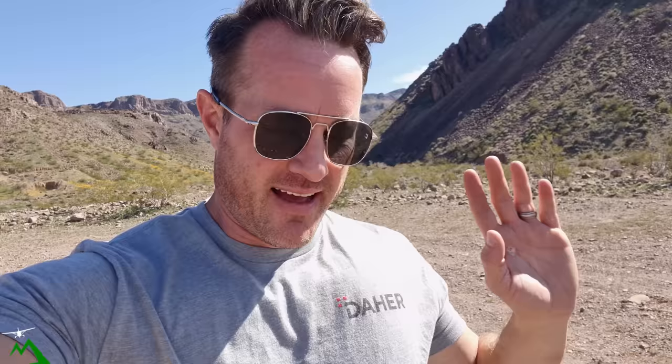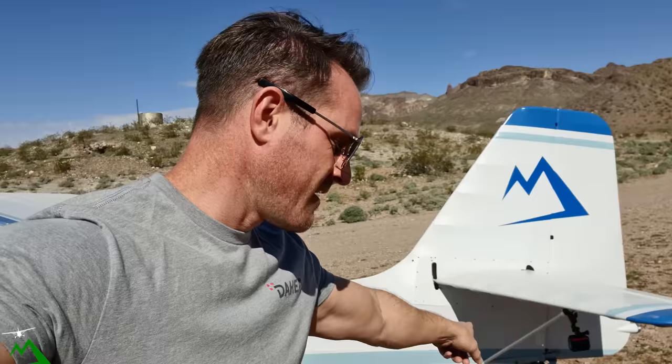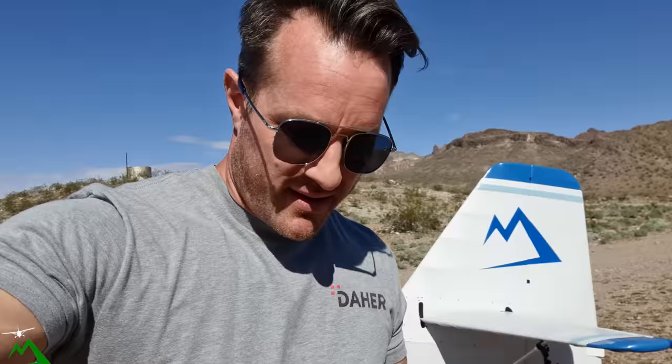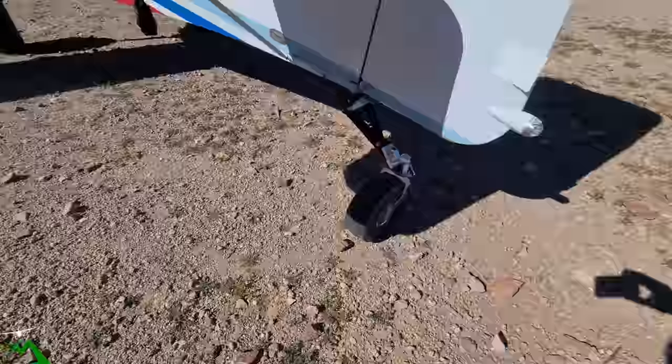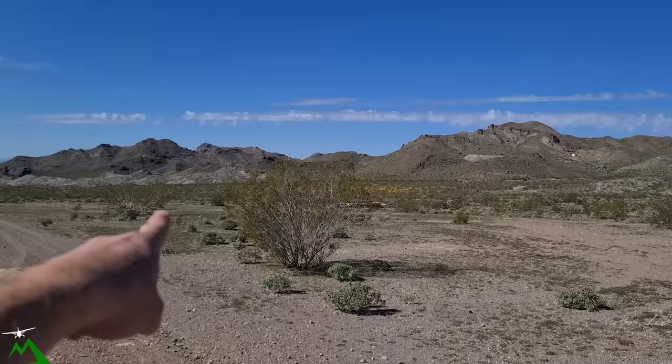Let's jump out and walk the strip so you guys can see what I was looking at. I cannot express how nice it is out today — it's got to be almost 70 degrees, which is amazing because it's been in the 40s for a long time. First thing I'm going to check is the tail wheel, just because that was my very first landing with the T3. I brought tools to tighten it up in case it got loose. Everything is looking really good. All the spring flowers are starting to bloom out there — it is awesome.